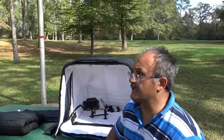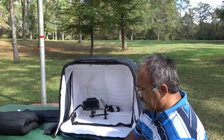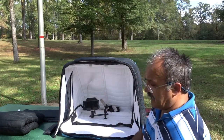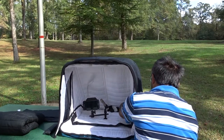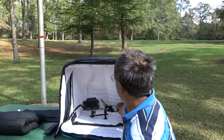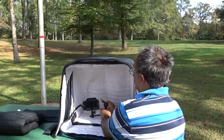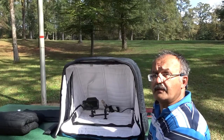Once you set up your booth and everything else, how do you run the cables? In each back corner there is a space that's not stitched together — that's where you feed the cables. Just feed it through here and you can connect to the microphone. That's how you connect the cables.